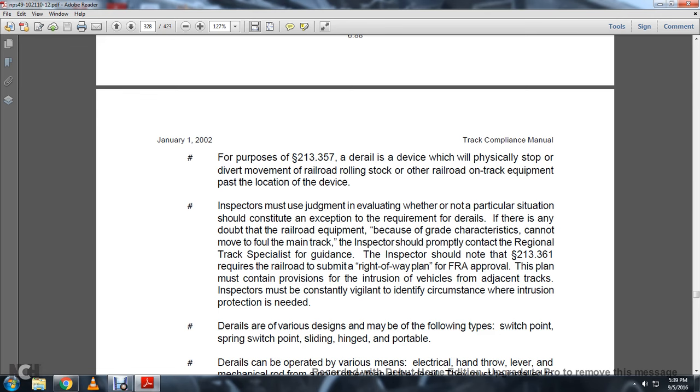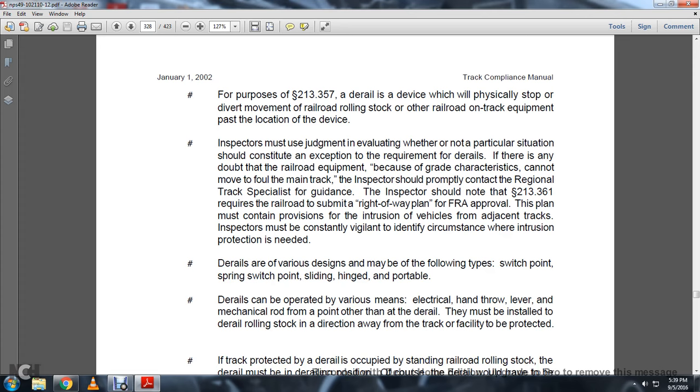Application: Each track other than a main track which connects to Class 7 and above must be equipped with a functional D-rail of the correct size and type. Main track is track other than auxiliary track extending through yards between stations upon which trains are operated by timetable or train orders, or those using block signals controlling a siding considered a main track. For purposes of Statute 213-357, a D-rail is a device which physically stops the derivative movement of railroad rolling stock and other on-track equipment past the location of the device. The inspector must use judgment in evaluating whether a particular situation constitutes an exception to the requirement for D-rails. If there is any doubt that railroad equipment, because of grade characteristics, could move to foul the main track, the inspector should promptly contact the regional track specialist for guidance. D-rails come in various designs including switch point springs, switch point siding, hinge, or portable types.